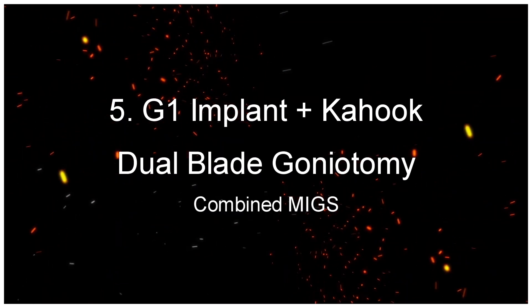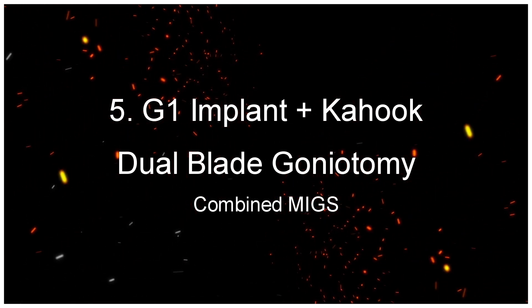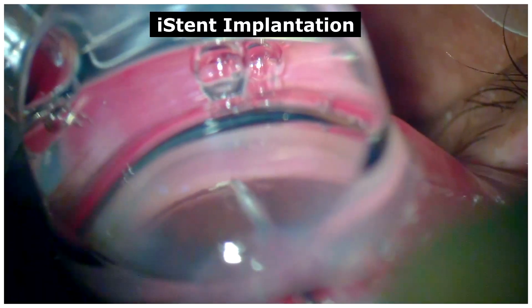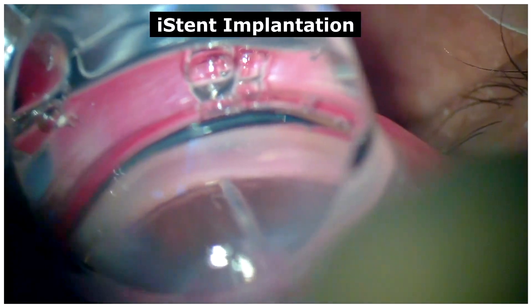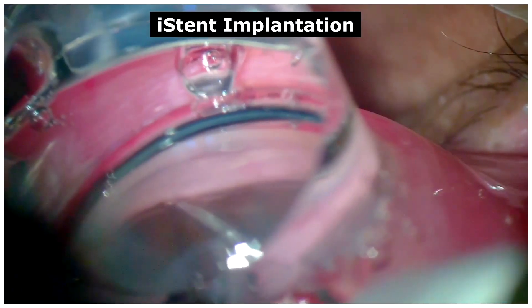G1 implant plus Kahook Dual Blade goniotomy, the combined MIGS. Here we have a case of a G1 iStent implantation which was successfully implanted into the trabecular meshwork.